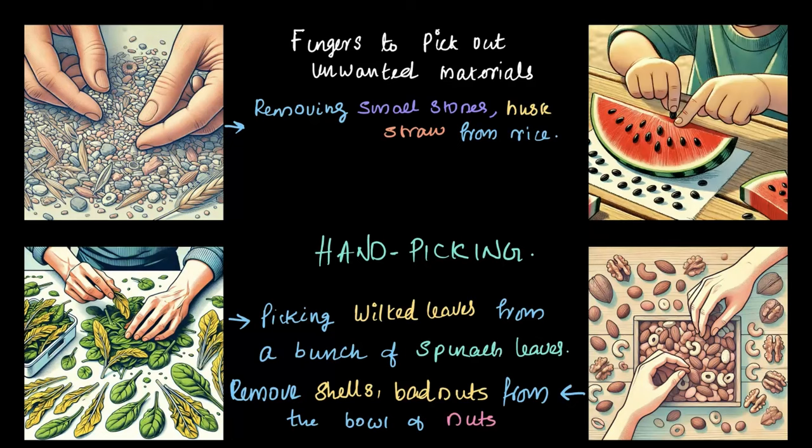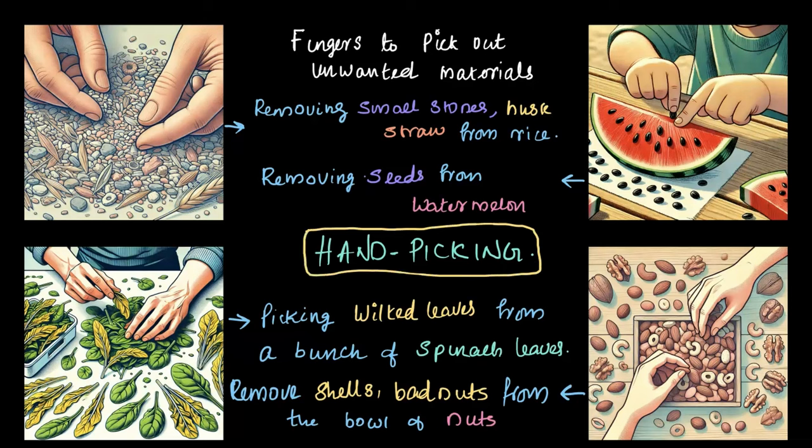You've all eaten watermelon, right? When you're removing the seeds from a watermelon slice, as you see here, you're using the technique of hand picking. Using your hand to pick out the unwanted seeds and removing them makes your food tastier and better for consuming. This simple technique of hand picking helps ensure food is clean and safe to eat, and it is one of the most basic separation methods we use in daily life, especially when unwanted particles are visible and can be easily separated.